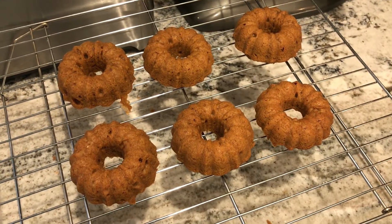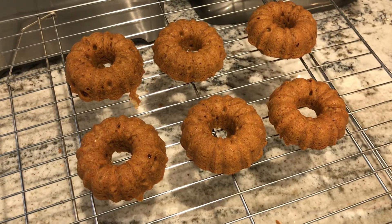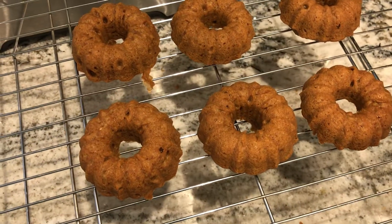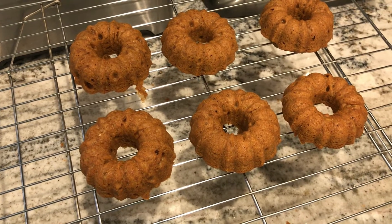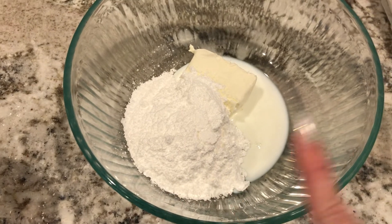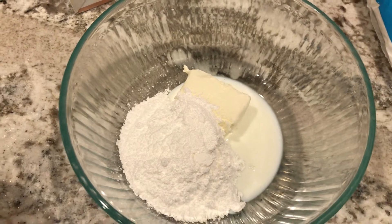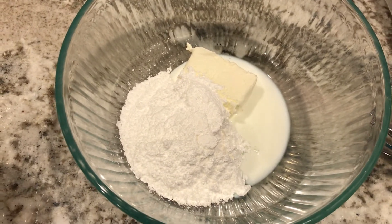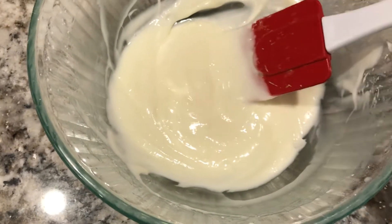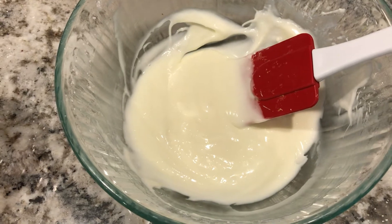The donuts look really good. They're on the cooling rack. It actually took 16 minutes to cook instead of what the original recipe said, but of course that's because I'm using a completely different pan than a donut pan — I still think they look good. The next step is the cream cheese frosting. The frosting recipe is one cup of powdered sugar, two tablespoons of milk, and three ounces of softened cream cheese. I'm going to blend that together with my hand mixer. The icing looks amazing. Now I just have to wait a couple more minutes for the donuts to cool down, then we'll ice them and do a taste test.